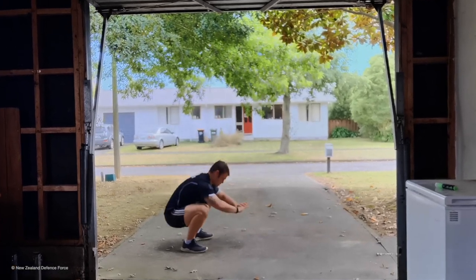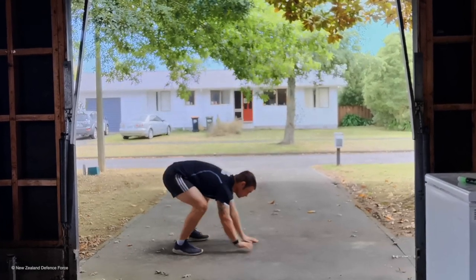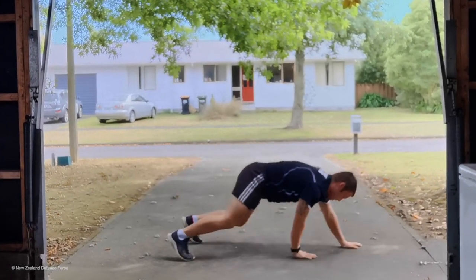One, two, three, four, five. Come down, touch our toes, walk out, touch the wall — that's one. Touch our toes — that's two. Come back, touch our toes — and that's three.